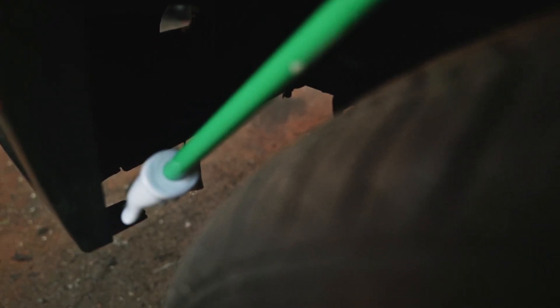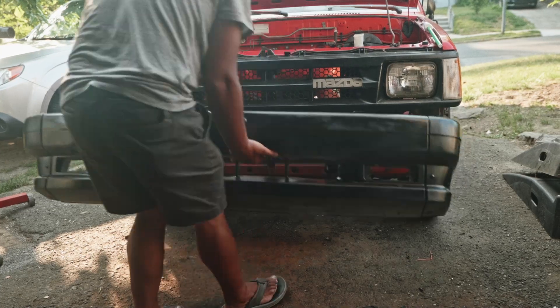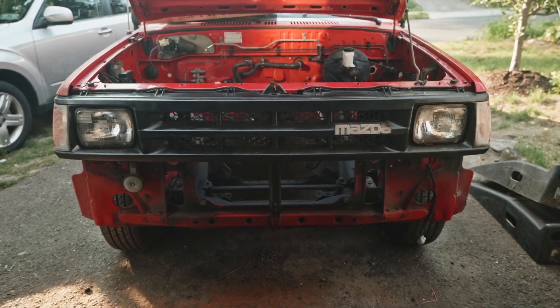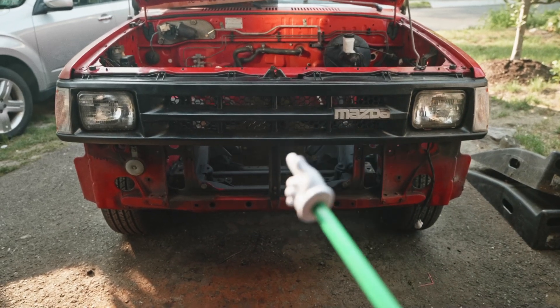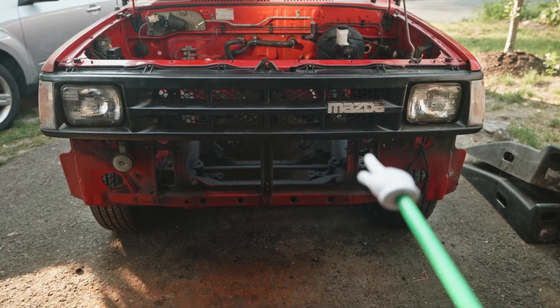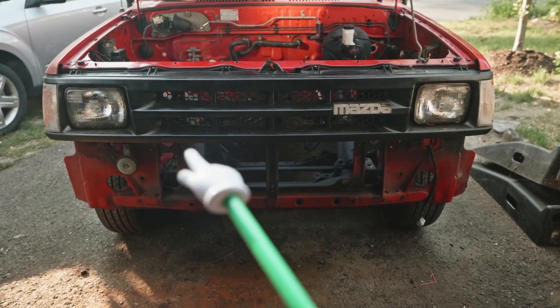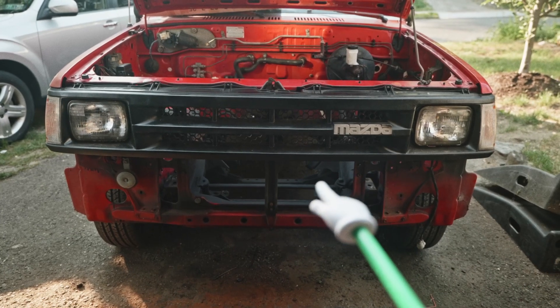Moving to the side of the bumper, there's a bracket that's already removed, and it goes from here to there. The first thing I'm going to do is cut a piece of that middle brace right here, and then cut a piece of that edge right here on both sides. That should give enough room for the intercooler to clear.